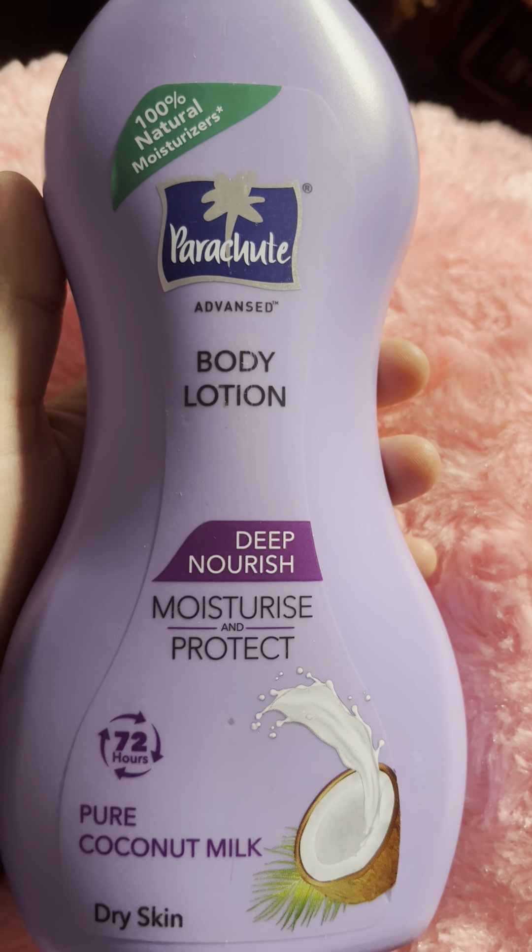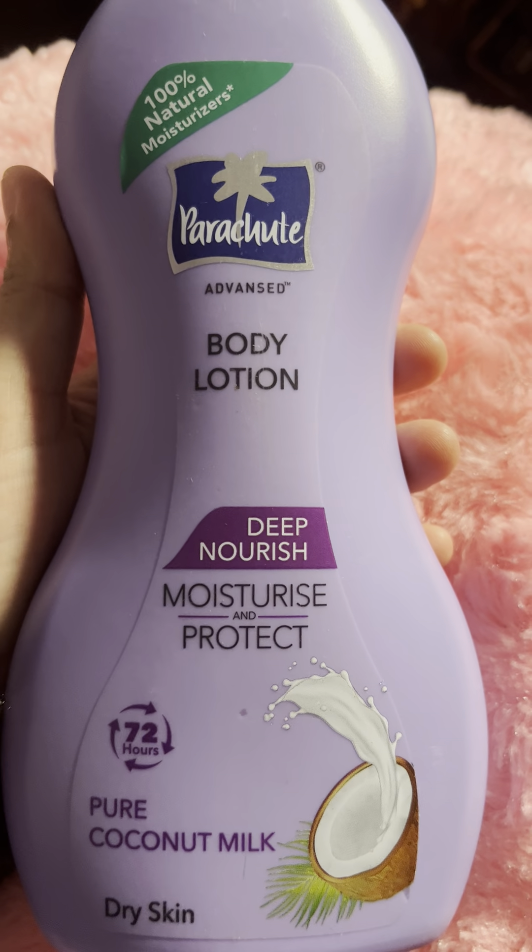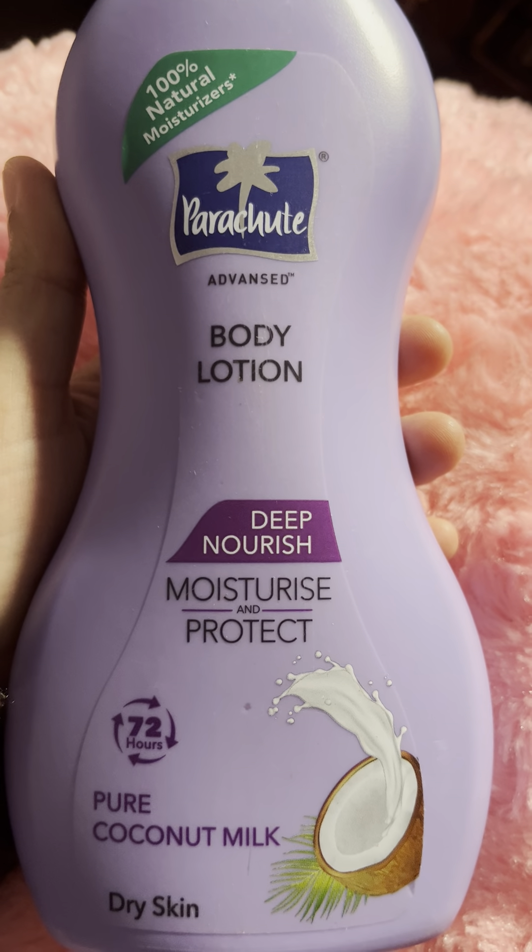Hello everyone, welcome to my channel. Today I am going to share a product by Parachute — it is a body lotion based on coconut milk.